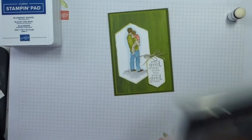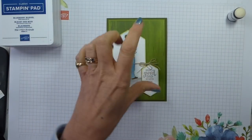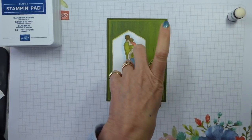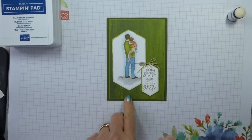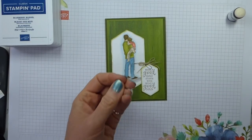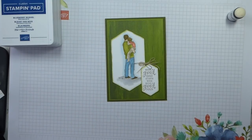So my sample card is this one. This is designer series paper that I have put through the embossing folder — it's the Subtles dimensional 3D embossing folder. The paper is already printed as if it is fabric, but by putting it through the Subtles folder, you get that effect even more.